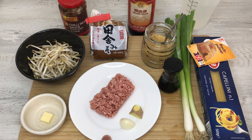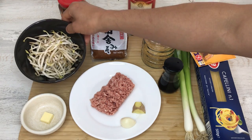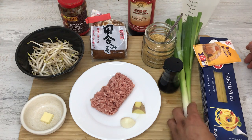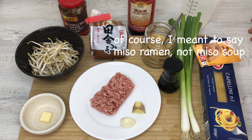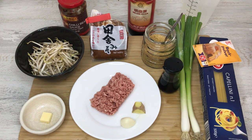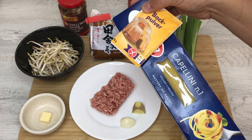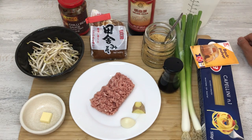Here are the ingredients for miso ramen. I have ground pork, a clove of garlic, and a piece of ginger. For the topping I have bean sprouts — if you don't have sprouts you could use other vegetables like cabbage, napa, spinach, or whatever vegetable you may have in the fridge. Then two scallions: one and a half for the soup and one for the condiment. I also have butter — some people like to put butter in miso soup. The miso and butter may seem a strange match but they actually go pretty well together and butter kind of rounds up the edge of miso. I also have capellini for the noodle — as you may know from my yakisoba video, if you cook pasta with baking soda it'll imitate the flavor of ramen.